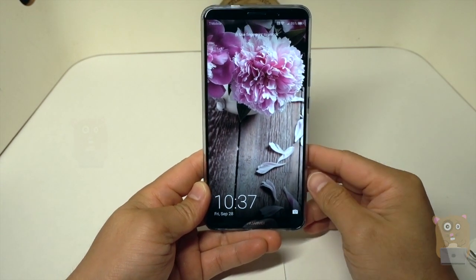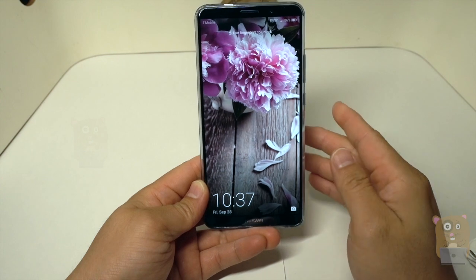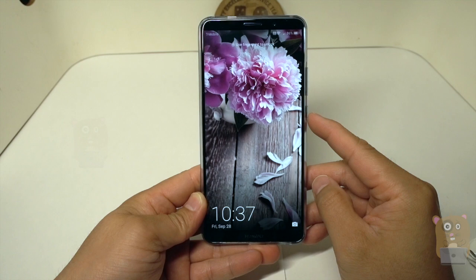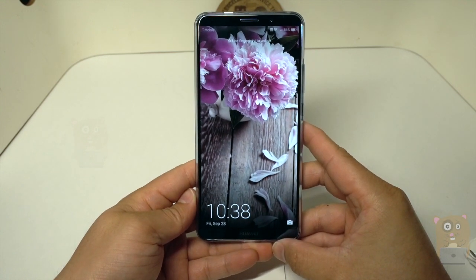Either case, stay tuned. This was just the first look of the Huawei Mate 10 Pro. Stay tuned for my review video. If you guys have any questions, comments, or suggestions, feel free to contact me. Thanks for watching. Bye.